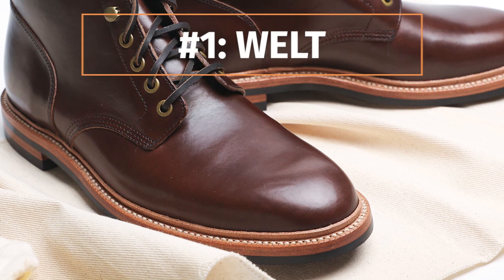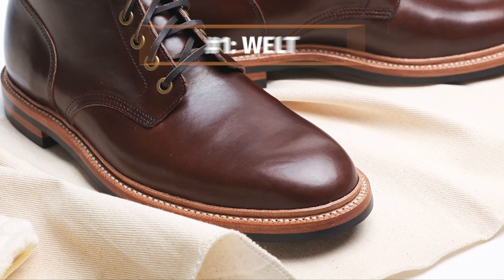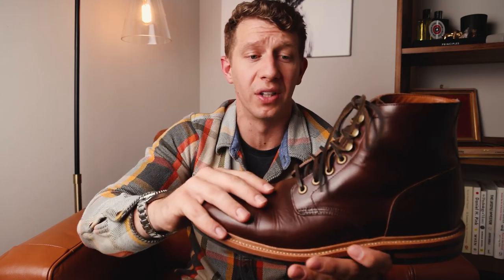Let's kick it off with number one: you got to know about the welt. The welt refers to how the sole and the upper are attached, and depending on the type of welt you get in your boot, it makes a big difference in the long run.